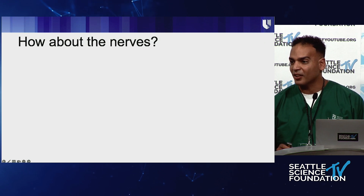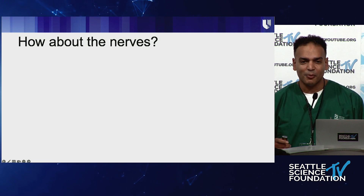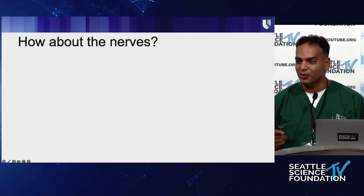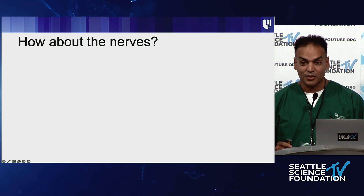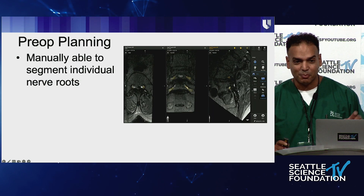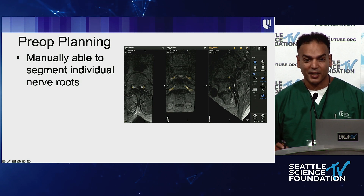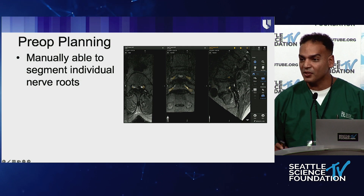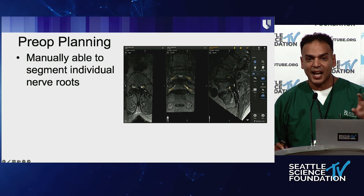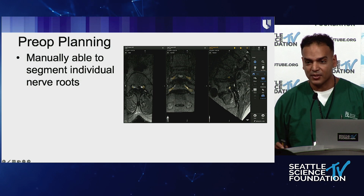I have to give credit to our colleagues here — Ray used to push me: 'You're doing this percutaneously, what do you know about the nerves?' My chairman Dr. Alan Friedman asked, 'What if there's a conjoined nerve root? How are you going to handle that? You might injure this patient.' So we took it one step further. Sanjay, I have to credit you as well for a lot of this preoperative planning. We actually worked on mapping the nerves using the cranial software, so we're able to map out the nerves at each level, knowing exactly the size of Kambin's triangle taking both nerves and bone into consideration.